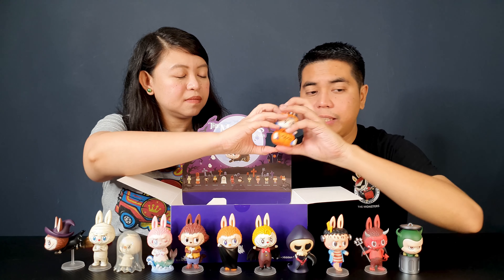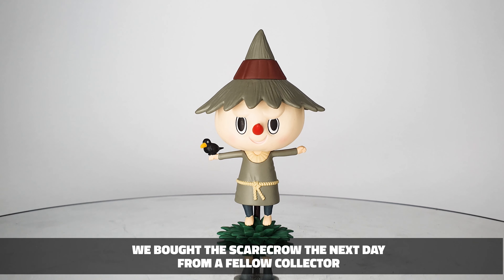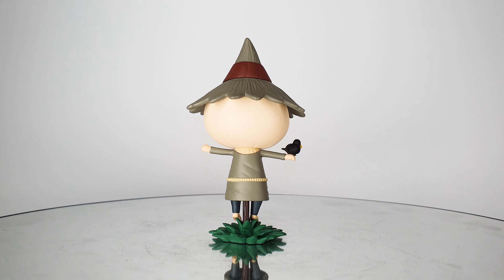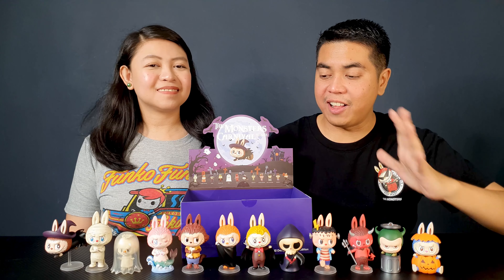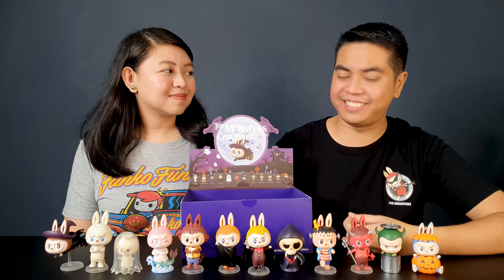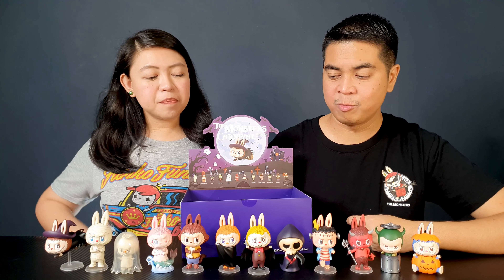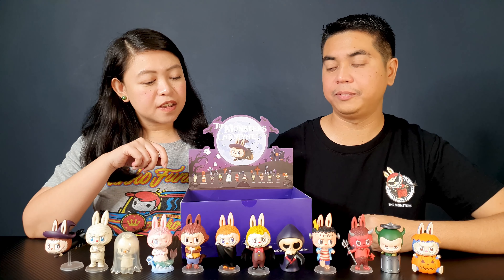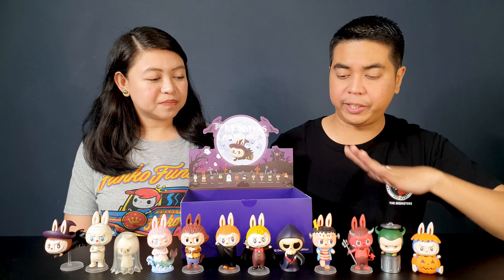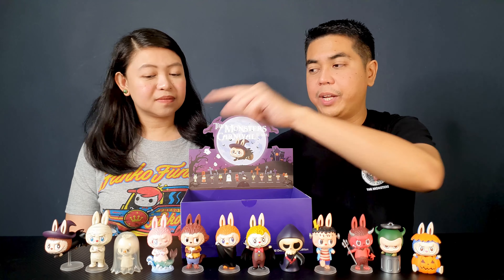So we weren't able to get the scarecrow. All in all this box looks amazing — this set is fantastic. So what's your top three from this set? My top three are the mummy, death, and the trash can monster. Mine, in no particular order, are the devil, the science eccentric, and the witch — of course the poster girl.